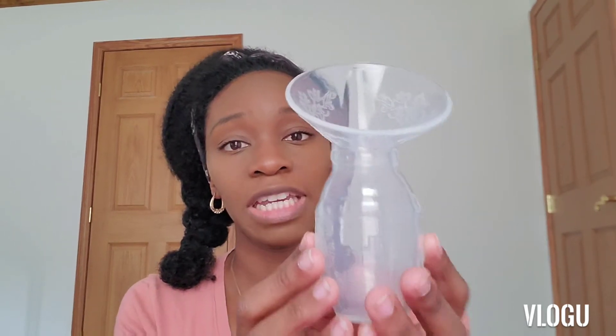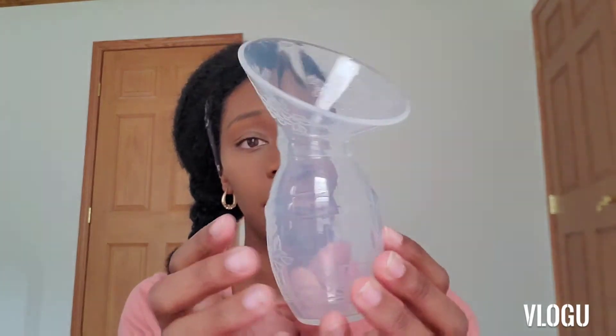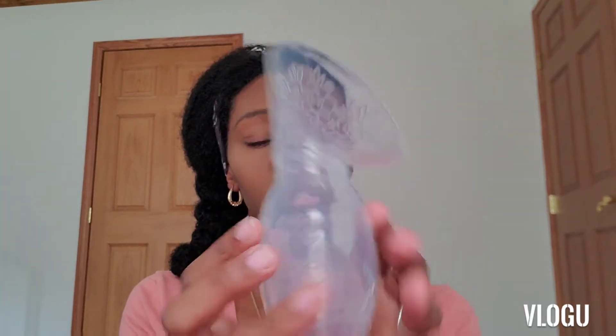This first pump is a silicone pump that I got from eBay, and it is just a squeeze pump. All you do is put it on your breast and you squeeze, and it suction cups to it, and then it catches the milk in the bottom, and then you can pour the milk into your storage bags, or a bottle, or however you store it.